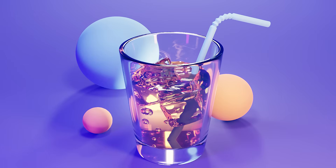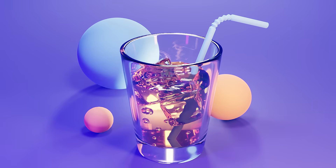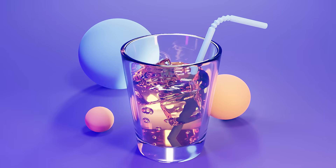Hey everyone, welcome to my new tutorial. Today I want to show you how to make this fresh looking glass with some liquid in it and some ice cubes, and we'll be using as little geometry as possible. We'll be playing with some modifiers and then I will show you the shaders I use in this particular scene.